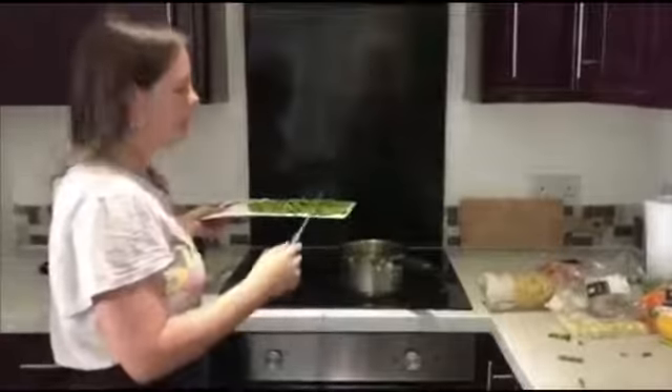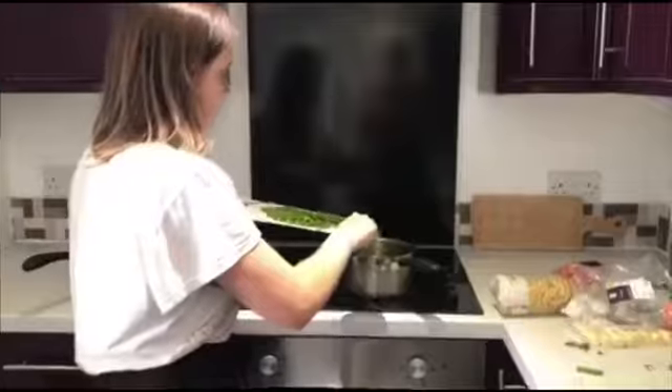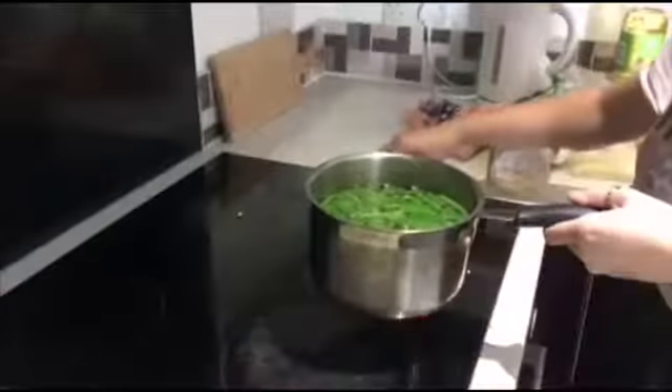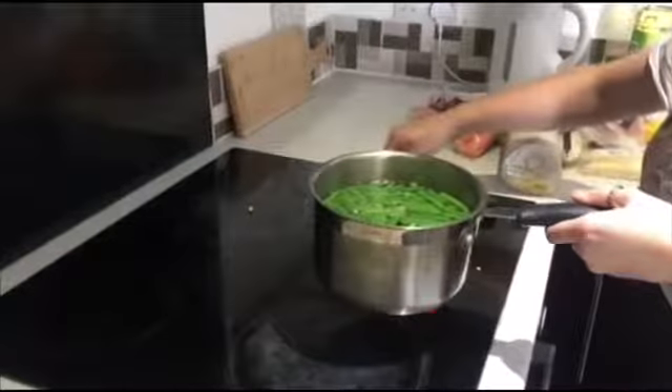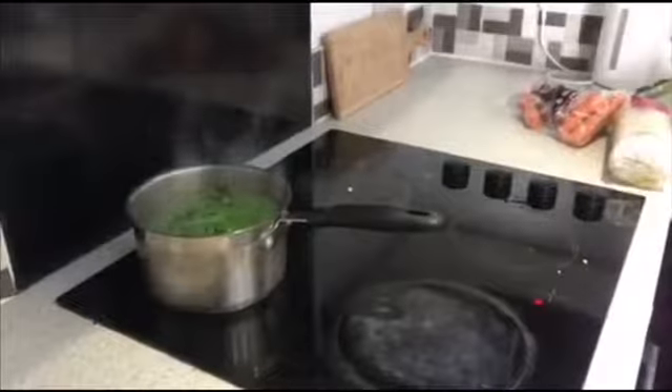Now the kettle's boiled we're going to put the beans into the pan and then pour the hot water in. We're going to turn the hob on and boil the beans, and once it's bubbling we're going to simmer it for ten minutes. Now we're going to wash and cut up the peppers.